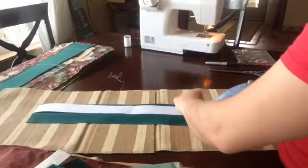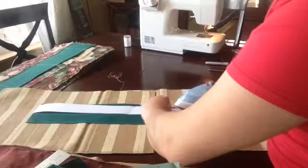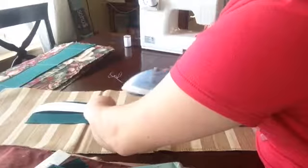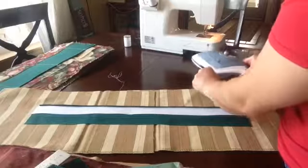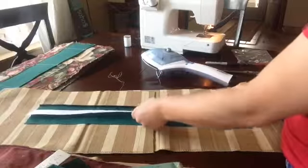Then fold the material that's sticking out over the interfacing. If you feel like you don't have enough fabric to catch when you sew, just trim down this piece of interfacing to make it a little skinnier so it's easier to work with. That's totally acceptable — it's not going to be a big deal if your strap is a quarter inch smaller than what the interfacing is cut. See, I ironed that side over it.